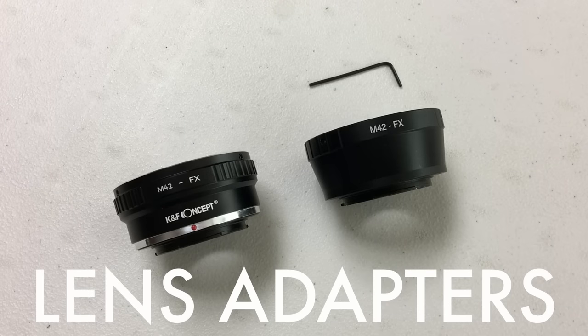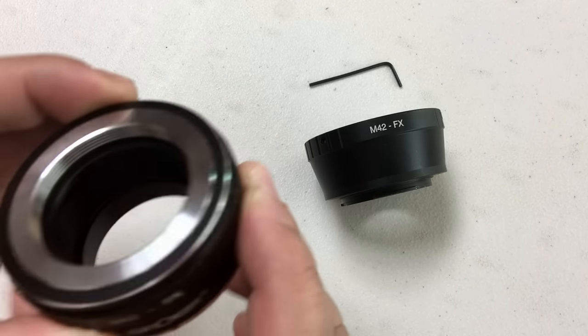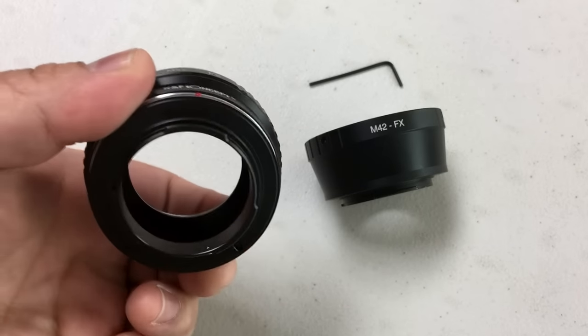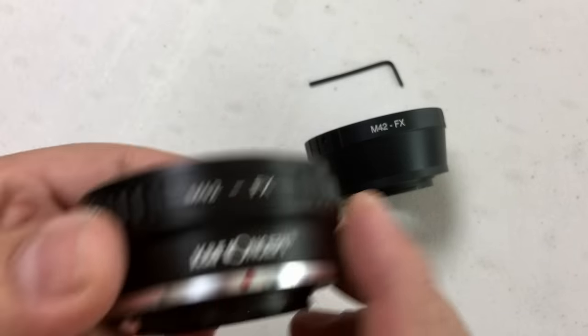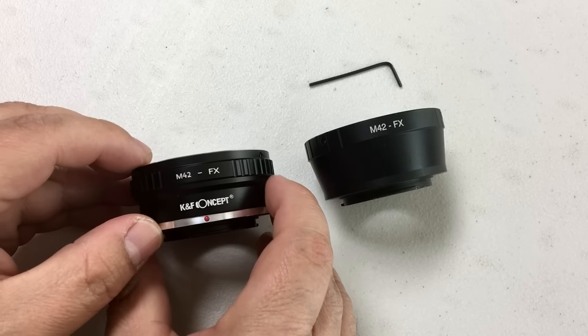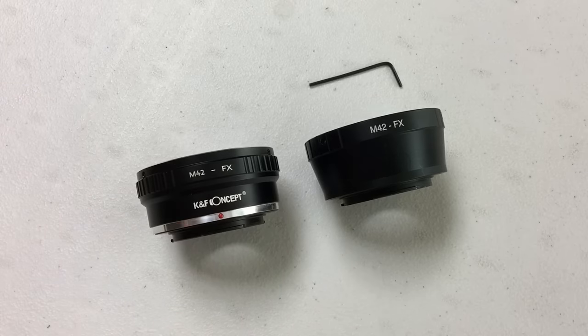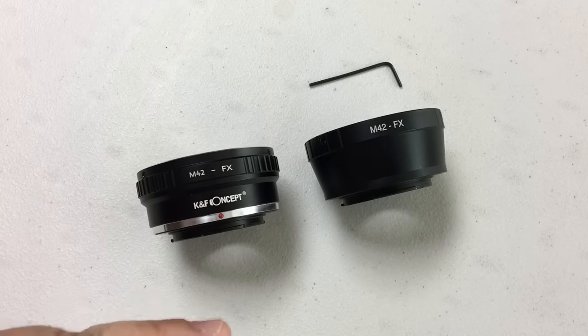There are many kinds of adapters available today. Some adapters simply connect one mount to another — no optics inside, they basically just connect the lens to the body. There are other adapters that add functionality, like speed boosters, but we won't be talking about those today. We'll just be talking about the basic adapters that simply connect the lens to the camera.